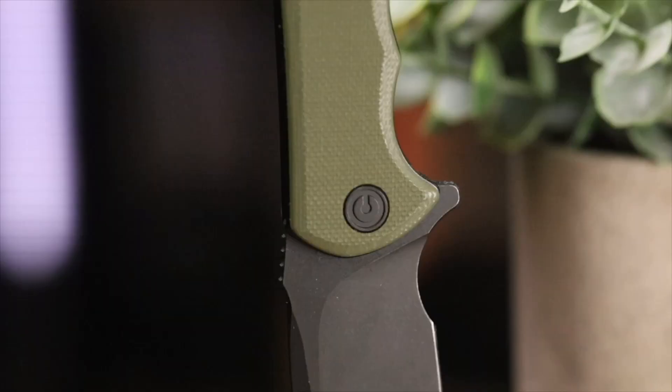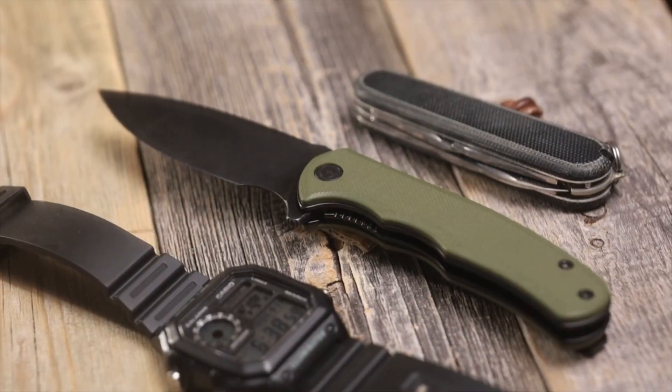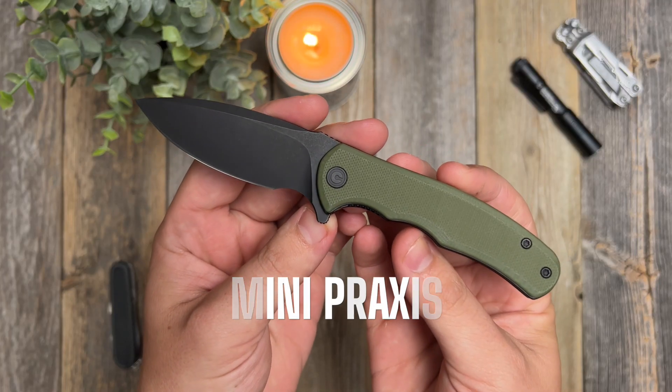What's going on guys, and welcome back to Gear Related. Today we're going to be doing a video on what might be the best budget knife for 2023. We're going to be going over the Civivi Mini Praxis. I picked this thing up on Amazon for $29.99, and I think that's an awesome deal for what you're getting with this knife.